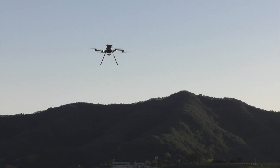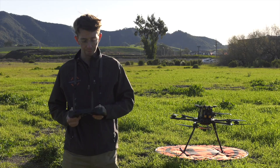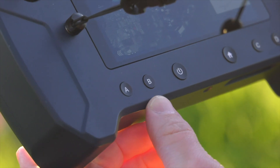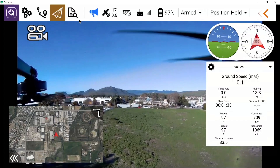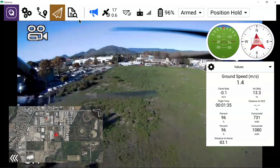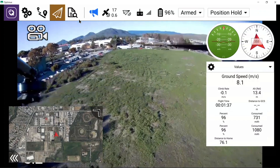If you need to go faster or cover long distances, button B is mapped to position hold, or travel flight mode. In travel flight mode all your speeds will be higher, and you just need to be aware that the drone will take longer to slow down.